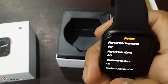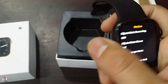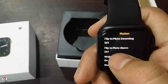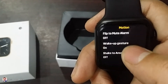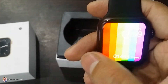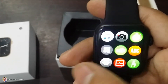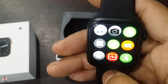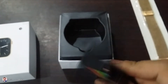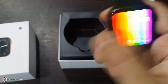This is the motion sensing feature — flip to mute incoming. If you have an incoming phone call, you will flip your wrist and it will mute your call. Flip to mute alarm is also available. And the wake-up gesture is also available — you will flip your wrist and the watch will turn on and display the time. This is a good feature if you are driving or just checking the time.